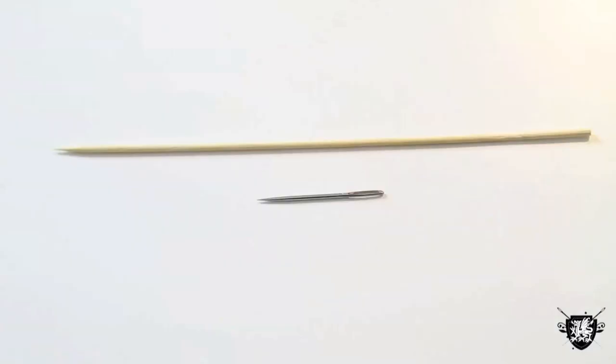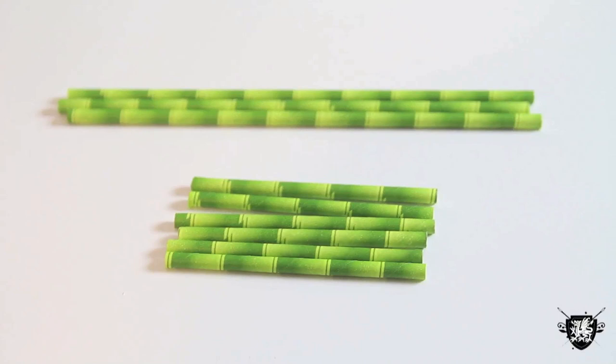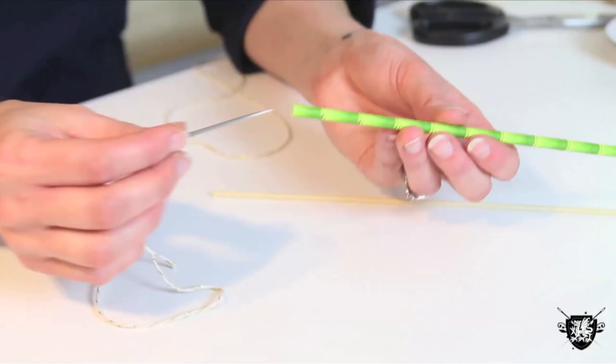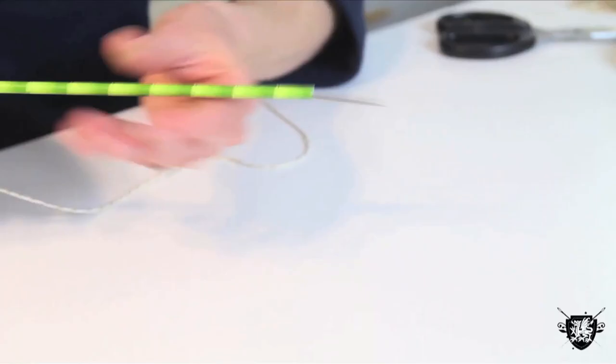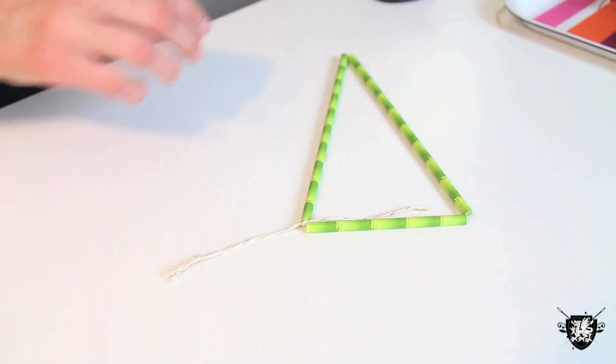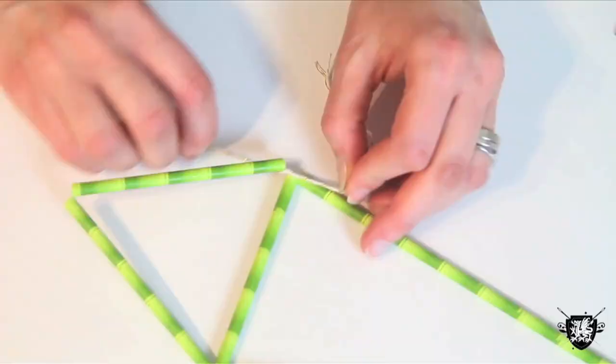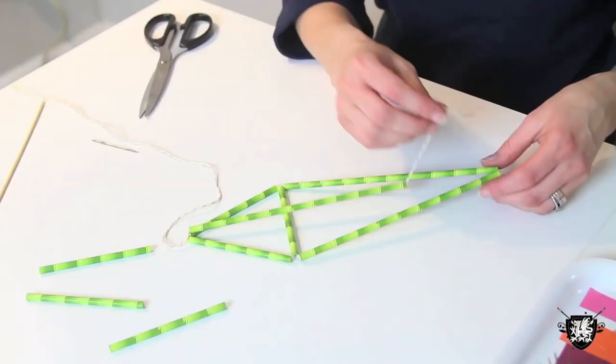First, cut 6 shorter pieces and 3 longer pieces of your straws. Put a thick thread or thin twine in a heavy needle. Using a bamboo skewer, push the threaded needle through one of the larger straws. Thread two bigger and one of the smaller straws to form a triangle. Tie the ends of your twine to secure it and keep it tight and taut. Thread together two smaller pieces and attach to the base. Then thread a longer piece and tie one end at the peak of the small triangle and one end at the peak of the larger triangle.